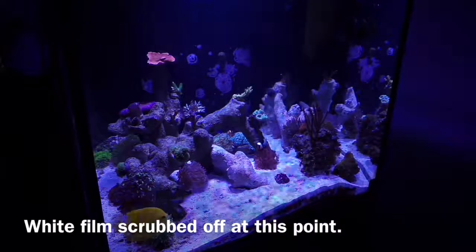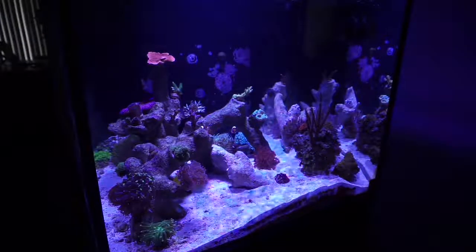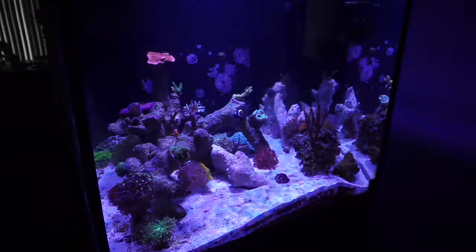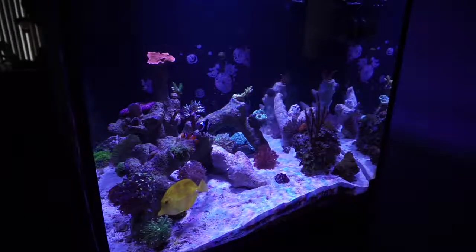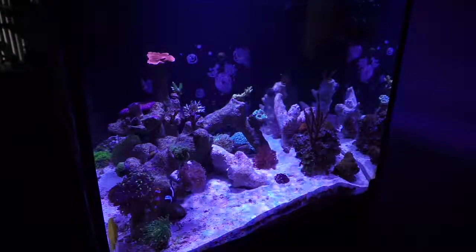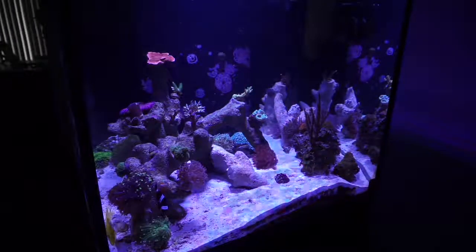As you can see in this next clip, the glass is covered in this white film, and I'm narrowing this down to being a bacterial bloom. So my next step is to lower my dosage to one milliliter a day instead of two. My only concern is that by lowering my dosage, my nitrates will slowly creep up and I would have to end up raising my dosage again.